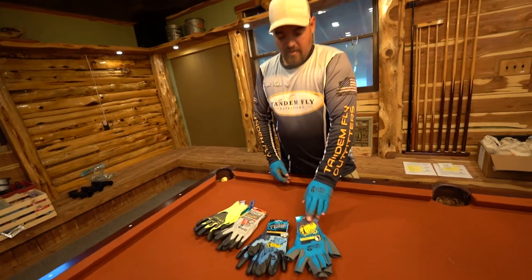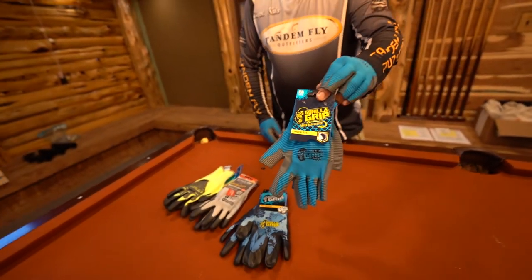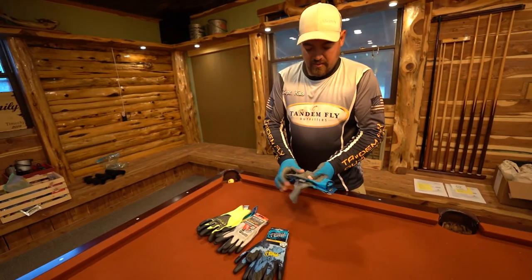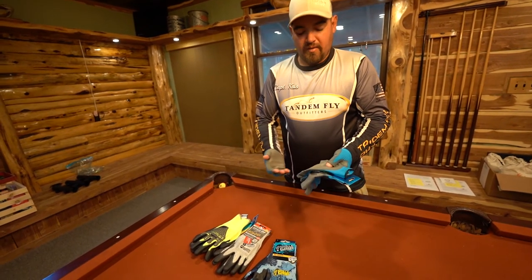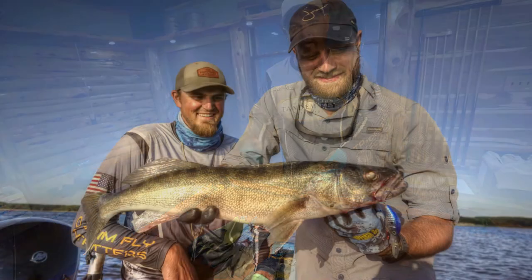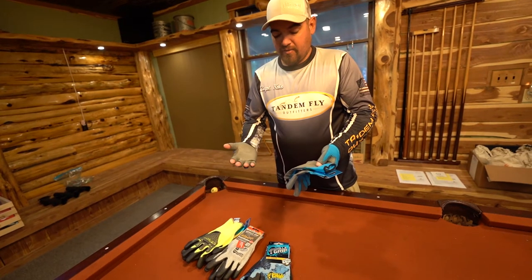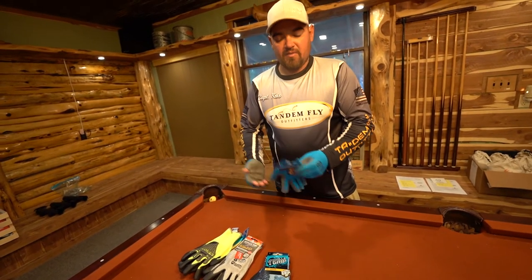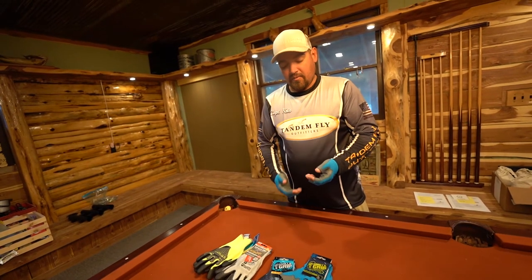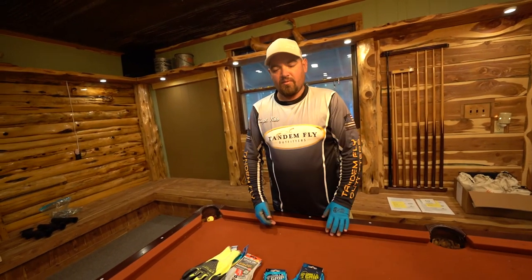These fingerless models are the most popular glove that we have, and the grip on these is excellent — we've done several tests with cooking oil and different things, holding a net with a 20-pound weight in it and still being able to lift it. If you've got fish slime all over your hand, this glove gets slimy but you can still grip and don't have to worry about setting the hook. Especially for bass fishermen using a bait caster, the reel will never slip and you'll never lose your grip.